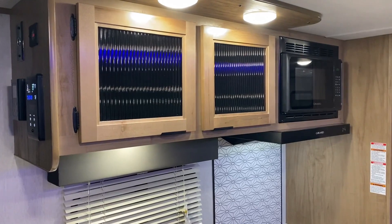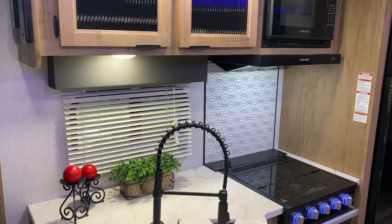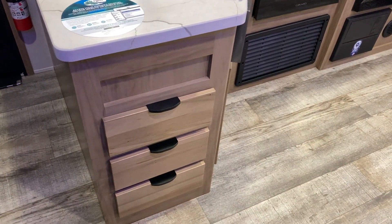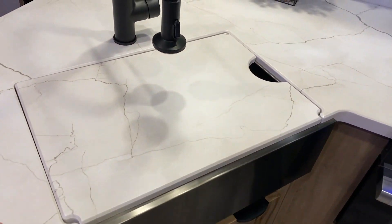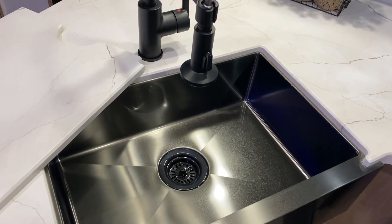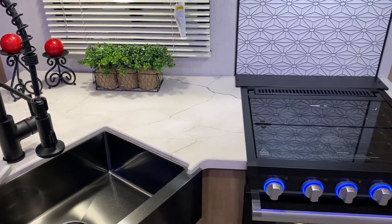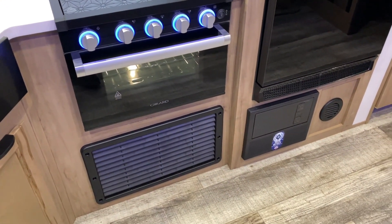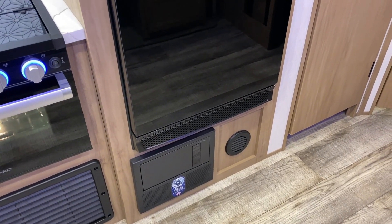Up top we have your overhead cabinets and extra LED lights in the kitchen making it nice and bright. Your microwave with the range vent that will vent to the outside, kitchen window, and decorative backsplash. Lots of counter space with storage drawers down below and the farmhouse style single-bowl kitchen sink with a cover for extra prep space and a faucet with pull-down sprayer. It comes equipped with a three-burner stove that has a glass cover for prep space, an oven, and the furnace directly underneath — the furnace is ducted throughout the cabinets so there are no floor ducts to trap dirt.